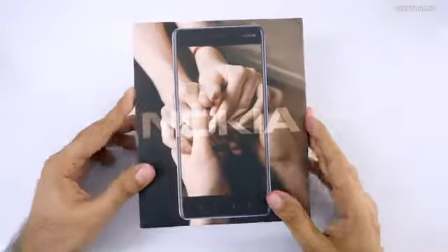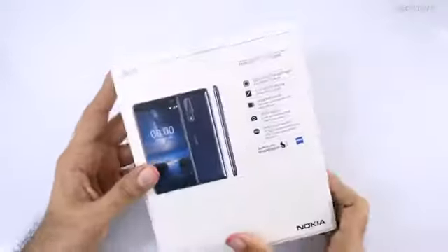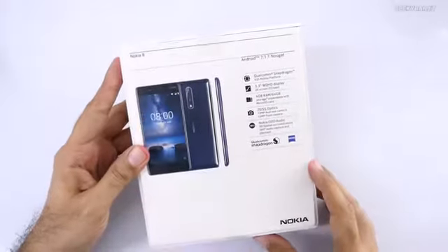Hi, how are you guys doing? This is Ranjit, and in this video we'll be doing the unboxing and first look at Nokia 8, which is the flagship Android smartphone from Nokia.